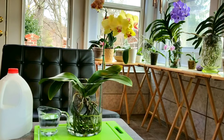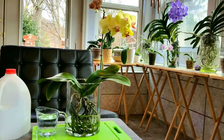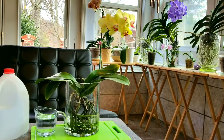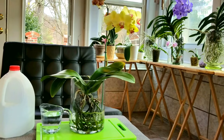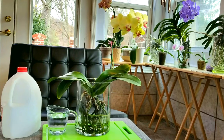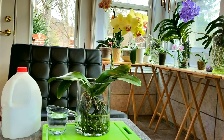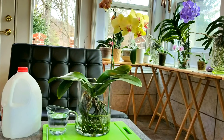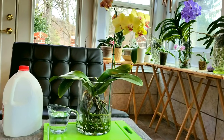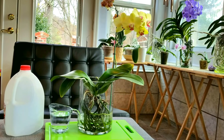Orchid roots are sensitive to chlorine and to contaminants in water, so you want to make sure you use the best quality drinking-type water that you can. I use triple osmosis filtered water to water my orchids with. The pH of this water is around 6.5. You can also use filtered water pitchers, bottled drinking water, distilled water, or rainwater.